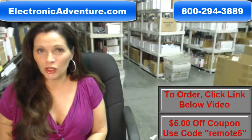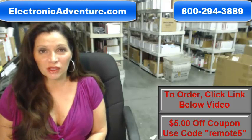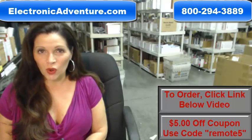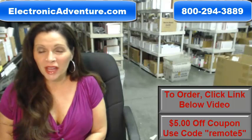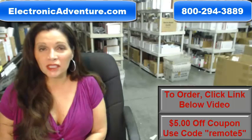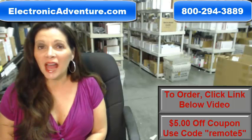So whatever kind of remote control you need, whether it's a Samsung remote or something else, it will ship today or next business day. And the great thing about our remote controls is that they're brand new. They're not used or refurbished, and they're not universal, which means there's no codes to program in. All you do is put the batteries in, and they're ready to go.